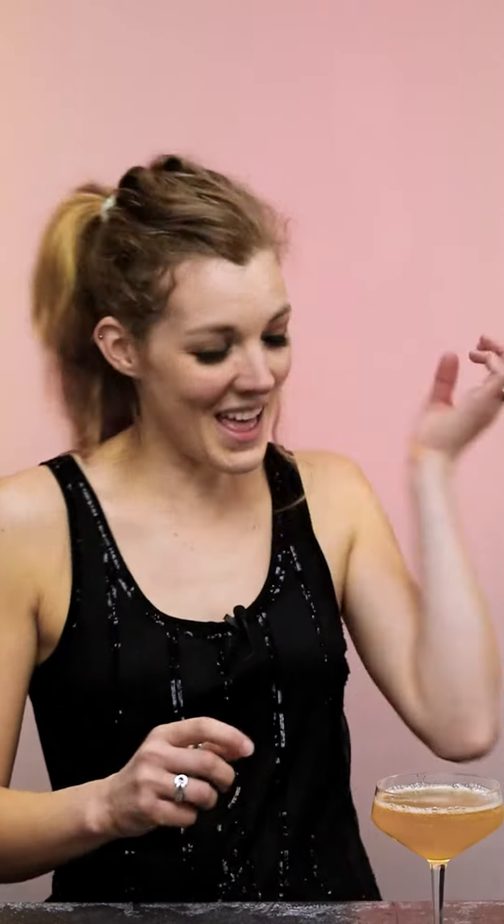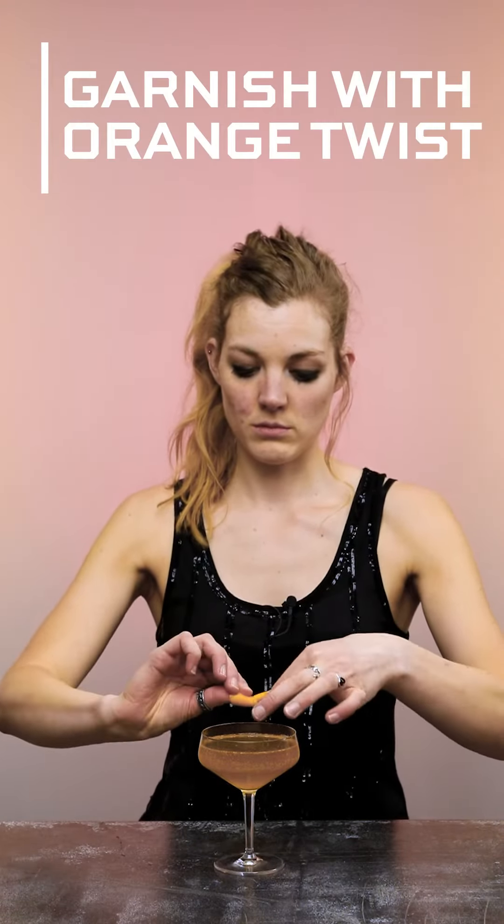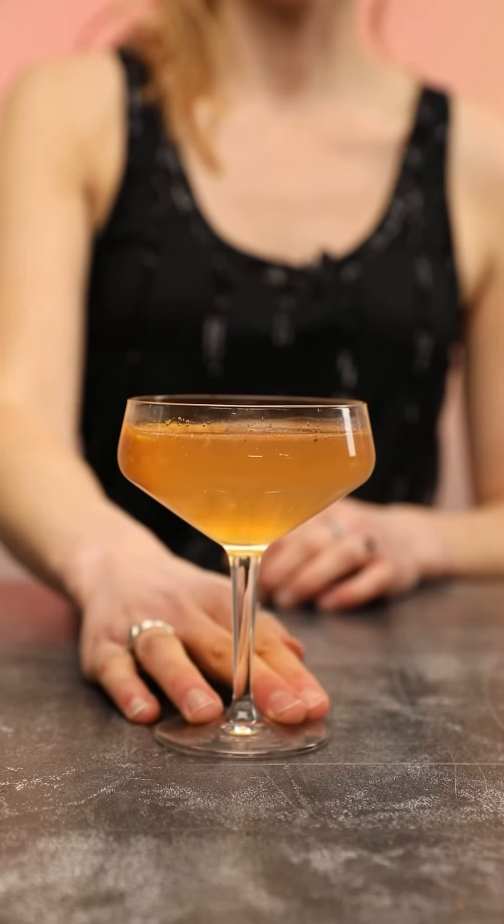I'm just working in an orange twist — is that what we call that? And grated nutmeg. And that is how you make a Gin Spice and Everything Nice.